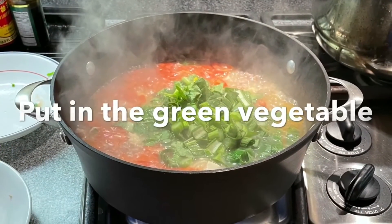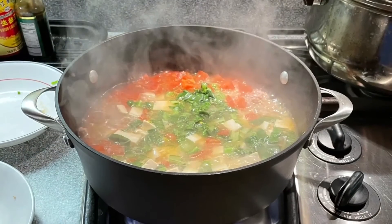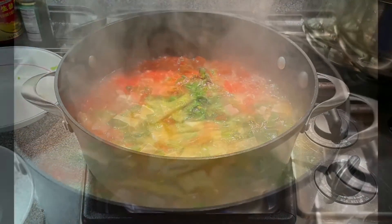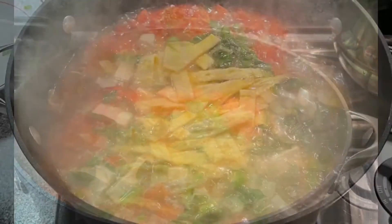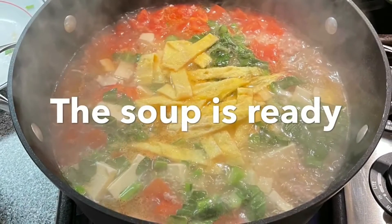Then add in the green vegetables and stir the vegetables into the soup. Finally, we can add in the egg strips. Now the soup is ready.